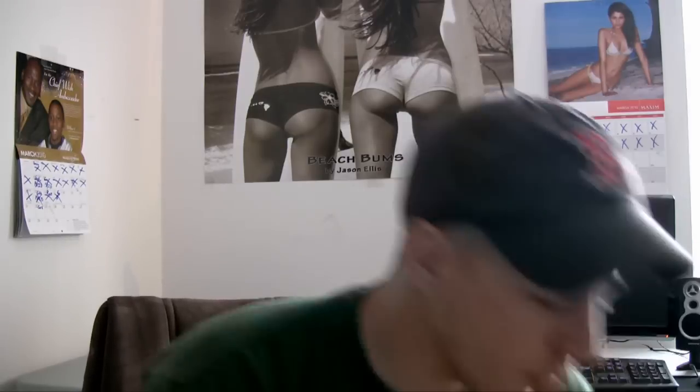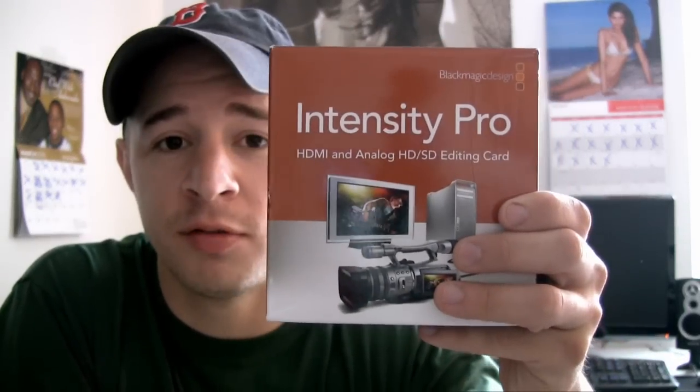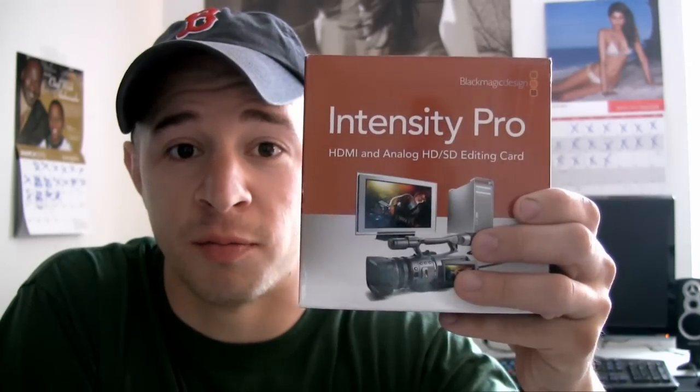Do not get the Blackmagic Intensity Pro no matter how many reviews you read, because I'm talking from personal, first-hand experience. This HD PVR is what you want to get. Google it and trust me, you'll thank me. Stay tuned and I'll show you how to set it up.